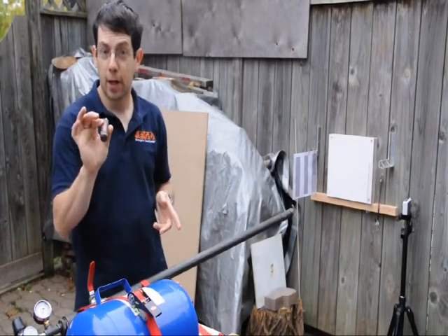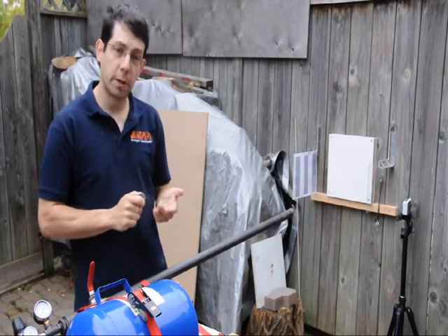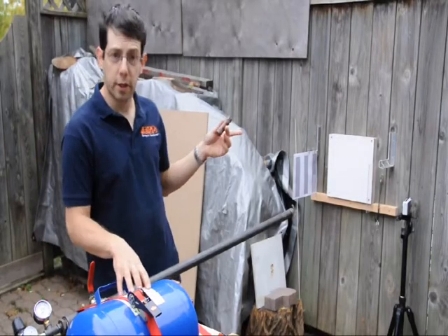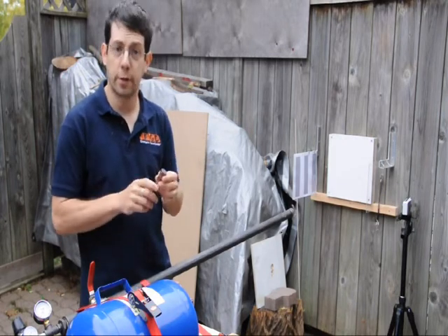Hi, I'm Dane, inventor of the Vayu, the virtually indestructible USB drive. In this video, I'll be doing some shock or acceleration testing. We'll fire the Vayu with an air gun I built at a couple of different targets, and use a high-speed camera to calculate how much force the Vayu experiences.